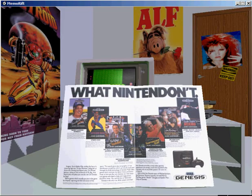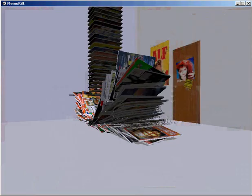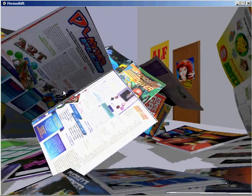Two magazines are nice and all, but how about 260 at the same time? That's a lot of reading material if you need to go to the bathroom for a while.